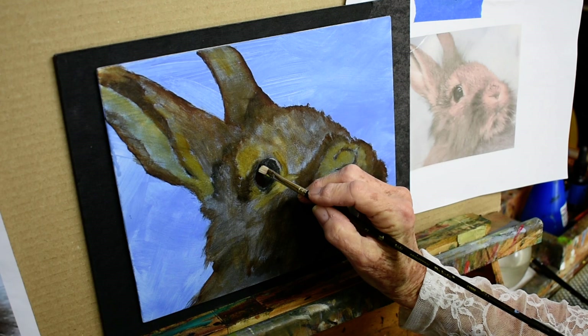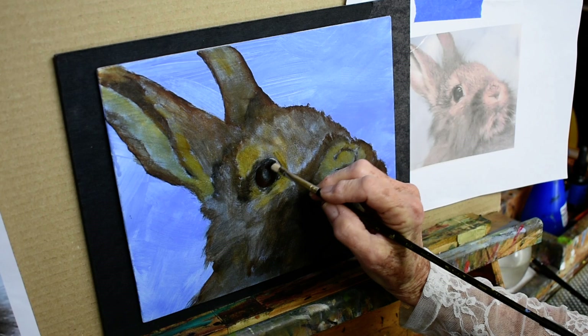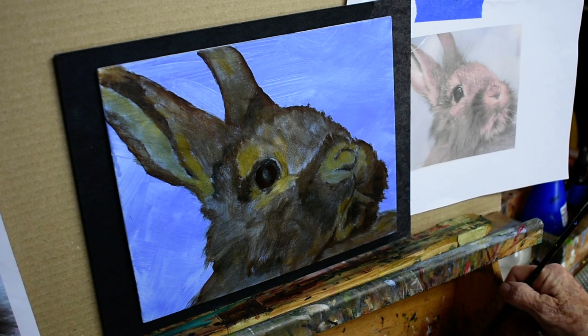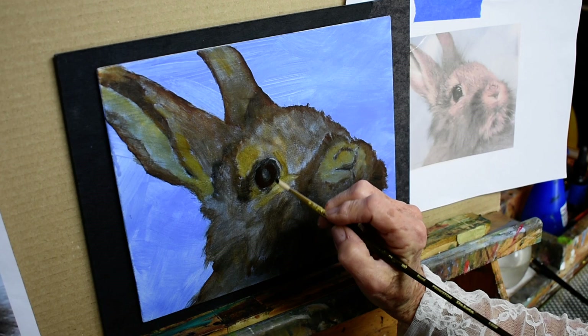I may take some artistic liberties here on my part, because I like to be more loose with my animals in this instance. I also paint a lot of realistic animals, so when I get to do animal portraits I have to be very careful — it needs to look like the animal.